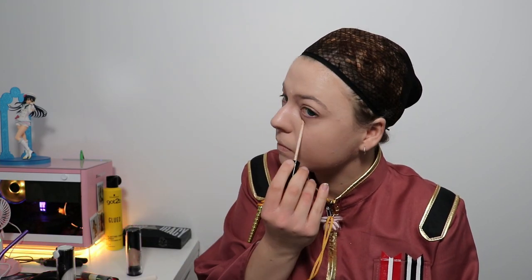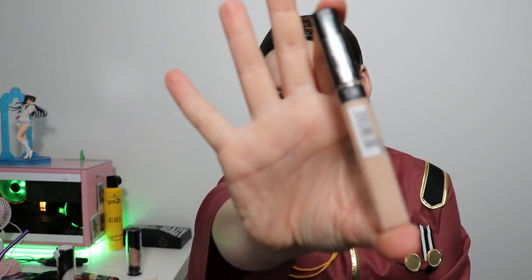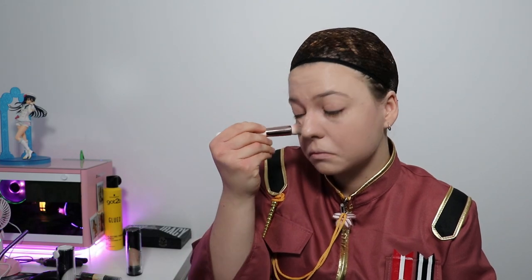Now we're going to go in with concealer — I do it underneath my eye and just a little bit goes a long way. I put concealer in areas I want to highlight, particularly underneath my eye, on my nose, and on my chin, because those areas really capture the light. I'm using the Maybelline Fit Me concealer.